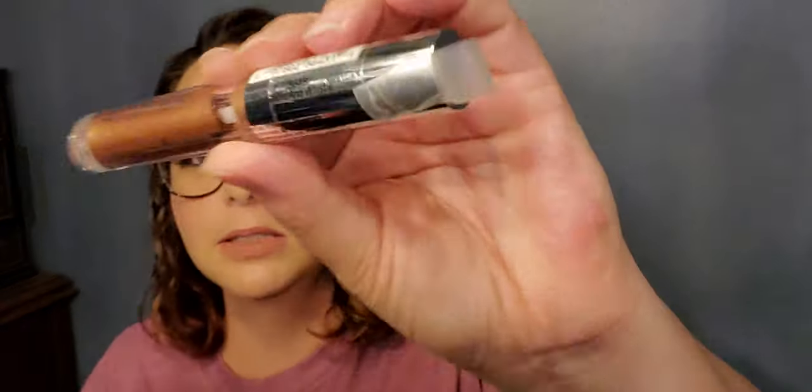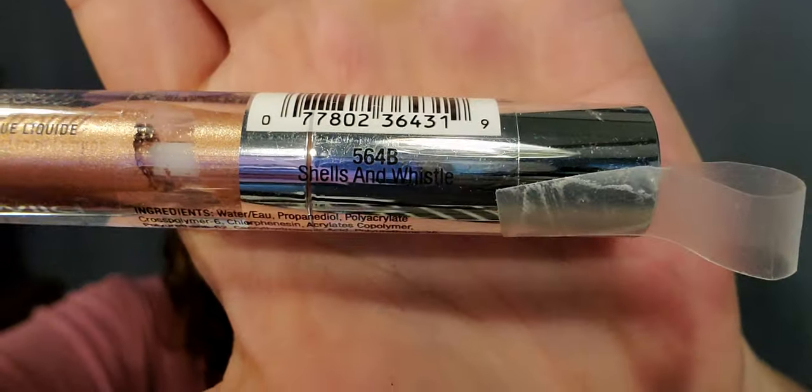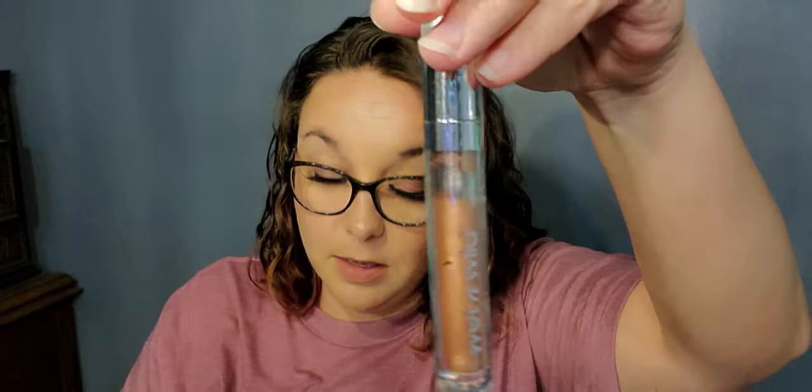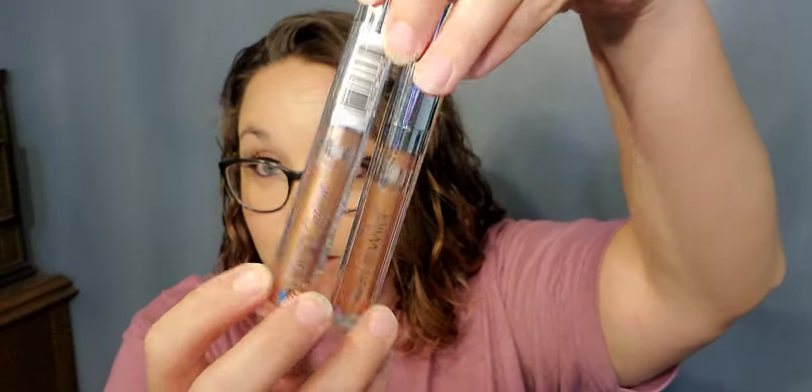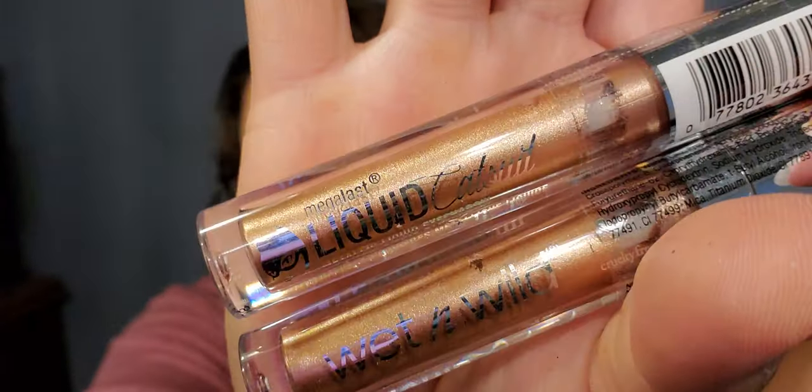I found this Wet and Wild Mega Last Liquid Catsuit metallic liquid eyeshadow in the color 'Shells and Whistles.' There will be one in the giveaway — look at that color, it's gorgeous!